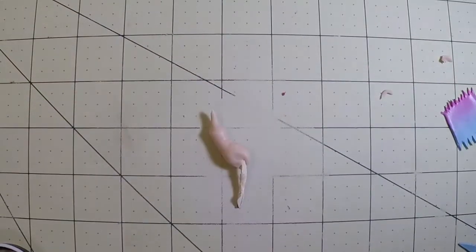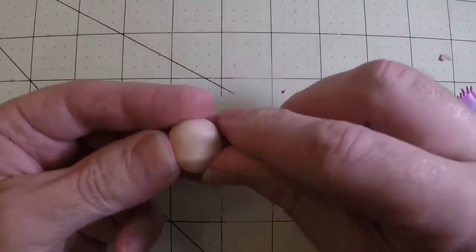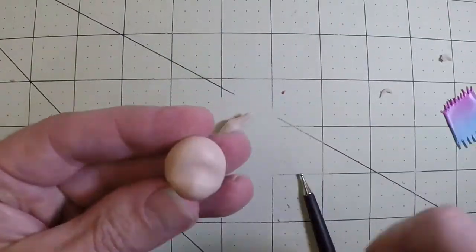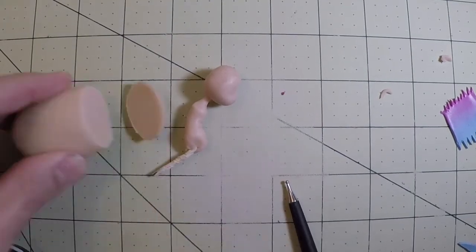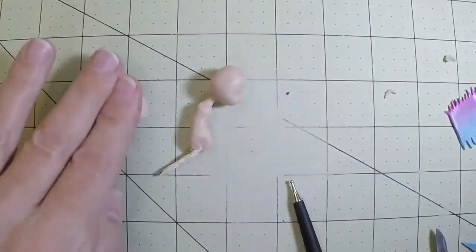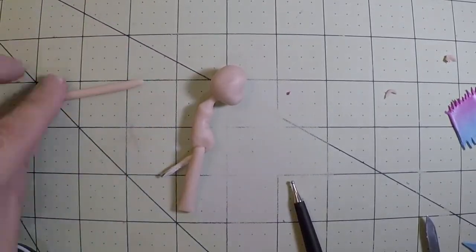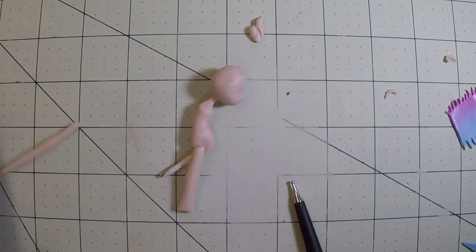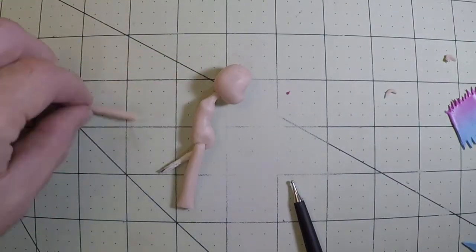Now let's make the head. Do a bit of shaping with it — basically roll the tool to make the indent where the eyes would be, and kind of point the nose a bit. This is pretty much a round head. Now let's make the limbs. Of course, the arms are smaller than the legs, both in length and girth — they're thinner and shorter than the legs.